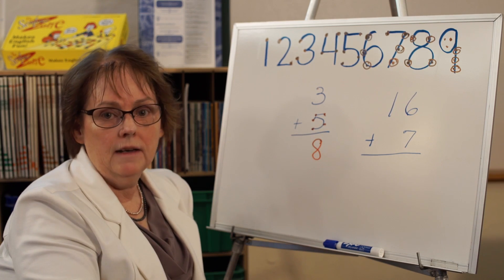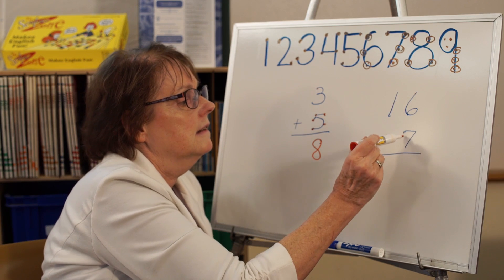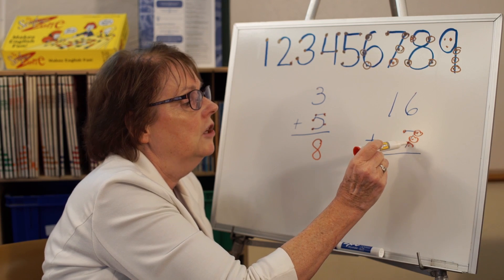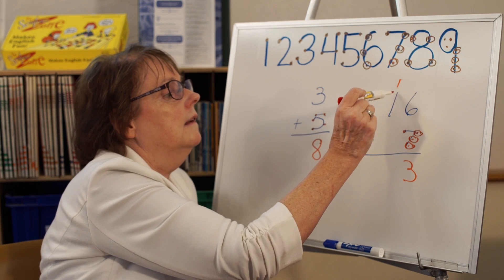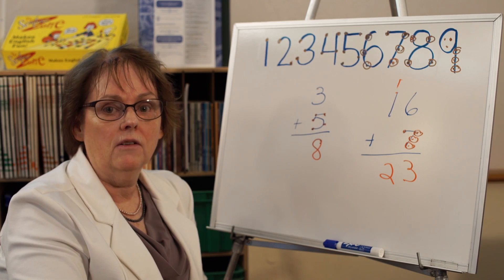I know I'm right as long as I follow the dots. For the next example: 6, 7, 8, 9, 10, 11, 12, 13. I put down the 3 and carry the 1. Then 1, 2. I know I'm right as long as I follow the dots.